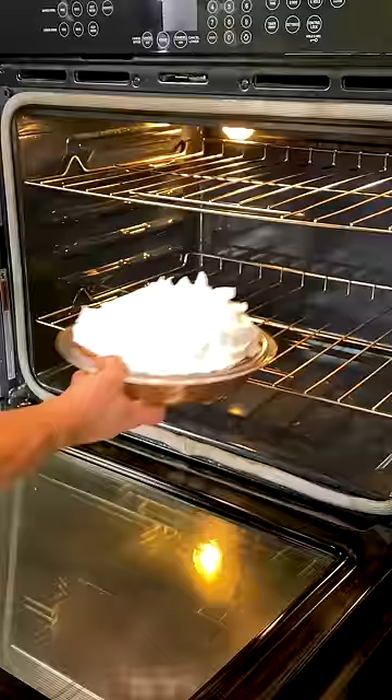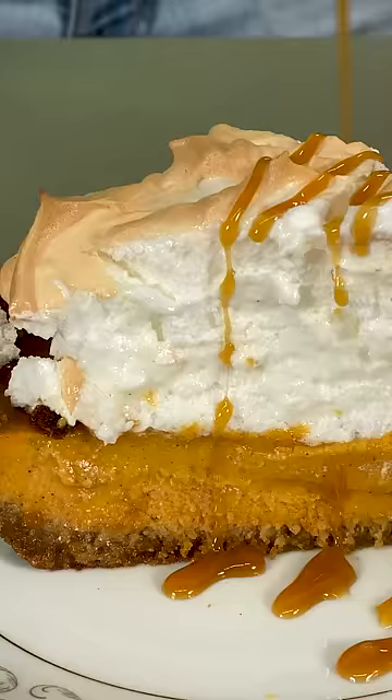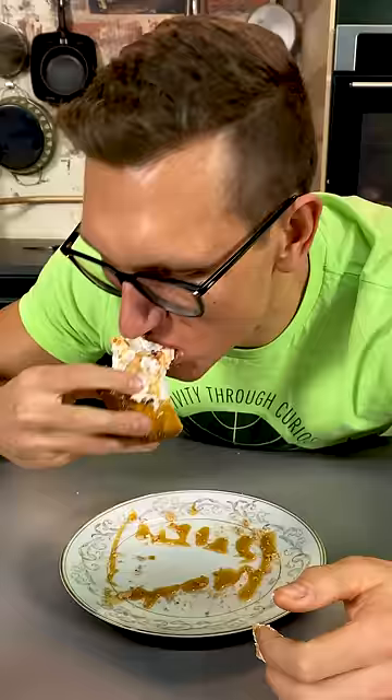Mmm! Can't wait to dig in. Pretty freaking good pie, man.